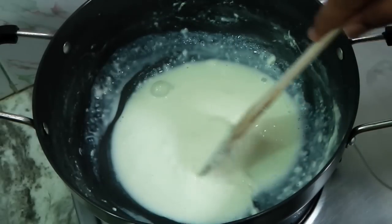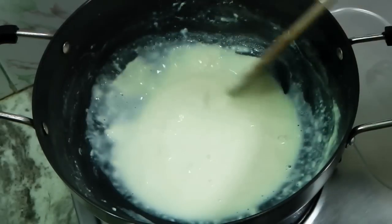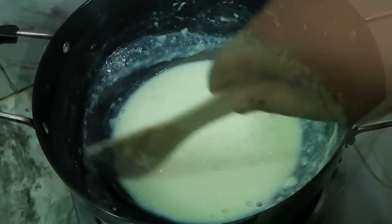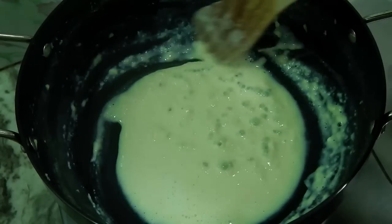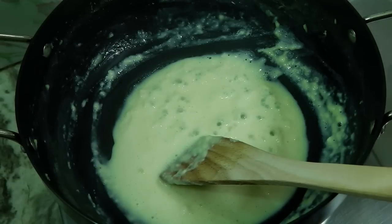The milk is pretty thick at this point. Lower the flame to simmer and cook nicely until it leaves the sides. You can see the milk has become very thick and it's almost like mawa or khoya now.